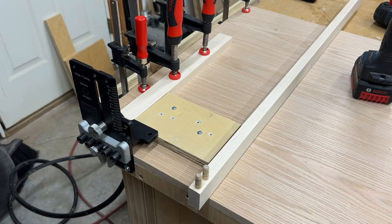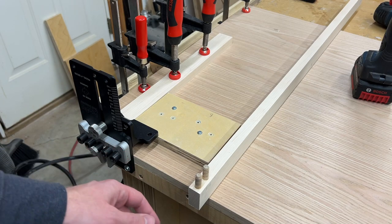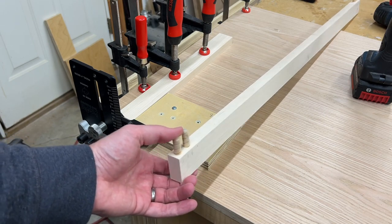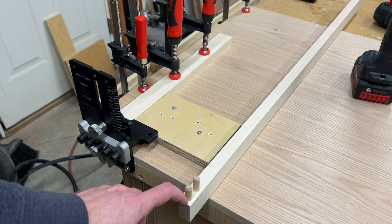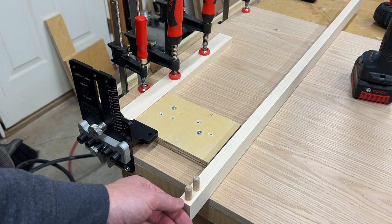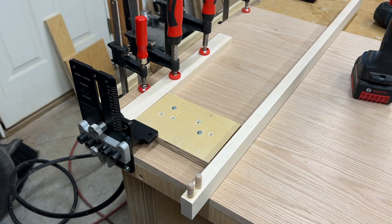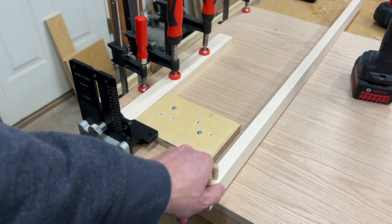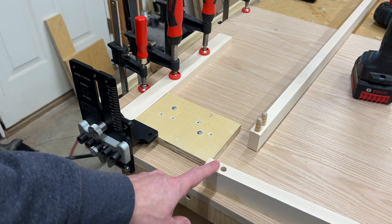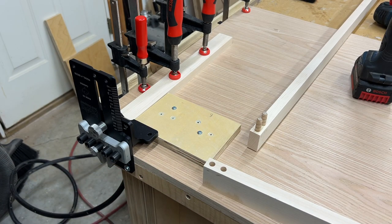Moving on to the stiles now. I've got my jig reset for this operation and everything set up. I did a few tests and it seemed fine, but then when I did this first stile it ended up misaligned a little bit — the holes are a little too far towards the end by maybe a 64th or 32nd. So I just glued a couple of dowels in there, and when that dries I'll cut those off and re-drill them. The second one lined up perfectly with my rails, so I'll go ahead and get all of those drilled.